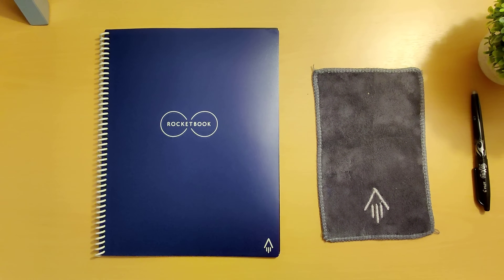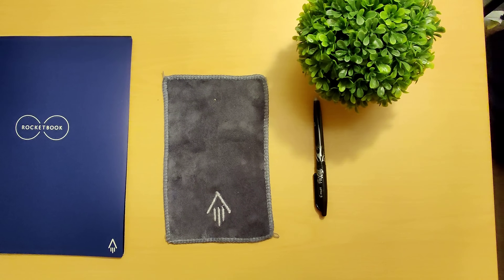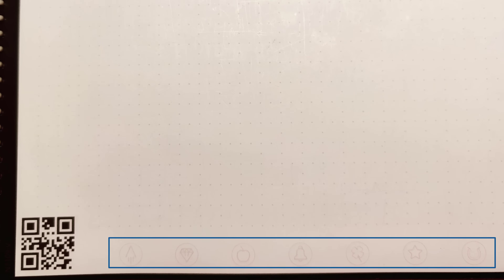When you get this notebook, you are going to get a notebook, a microfiber cloth, and a special pen — which is the friction pen right here. It is from Pilot and you can easily get it from Amazon. When you open the notebook, the first thing that is going to catch your eyes is that this notebook has black borders on every page, and there's also a QR code at the bottom along with a few symbols. We will get into what those are for later in the video, but first let me show you how you can write on this notebook.